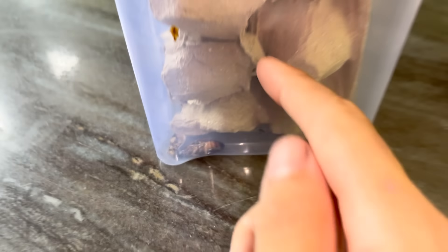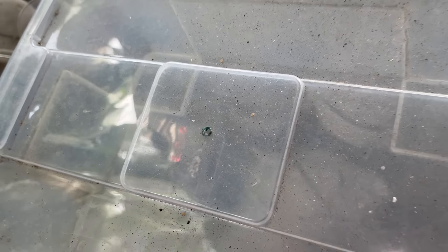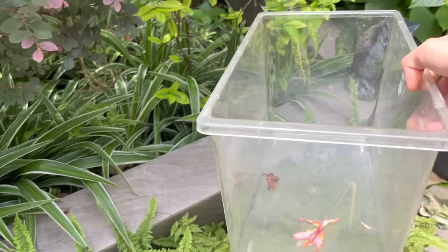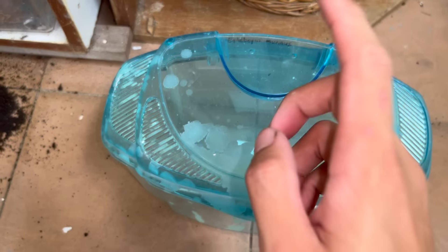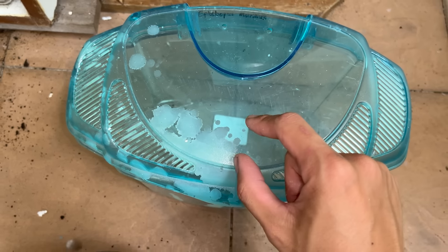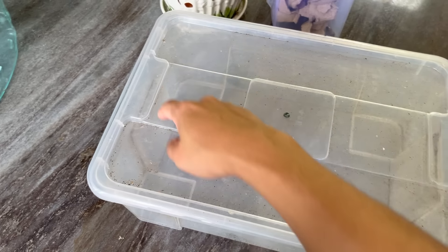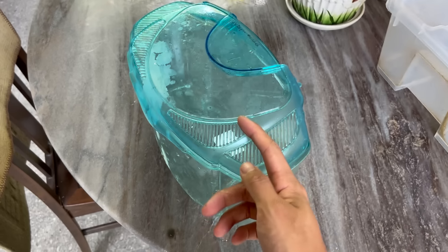I'm going to have to rehouse them quickly — but what do I even house them in? I think I could use this, but I'll have to spend time making holes. Maybe I'll get something else, or maybe this will work. I can't even find the cover for this enclosure, so I'll rehouse them in here temporarily. Actually, I think I'll just use this and cut a hole over here, so I'm going to have to go buy a knife.